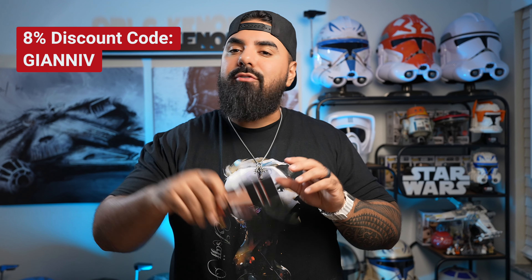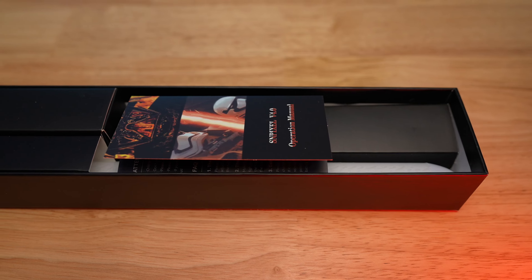Alright, so let's open up this packaging and see what we get inside. First thing I notice here is you have your instruction manual. This is going to be your best friend if you don't have a lightsaber or don't know how to operate a lightsaber. This is going to teach you all the things you need to know to get this bad boy rolling. So put that to the side.